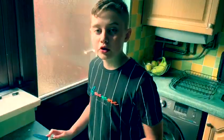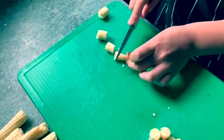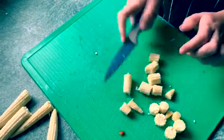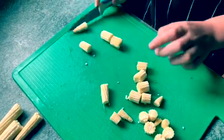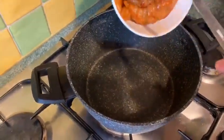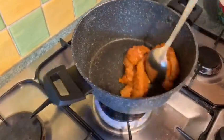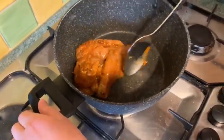Now I'm going to cut up the baby sweetcorn. Okay, now we're going to add the chicken into the pan. Be very careful when you're doing this because the pan will get really hot.